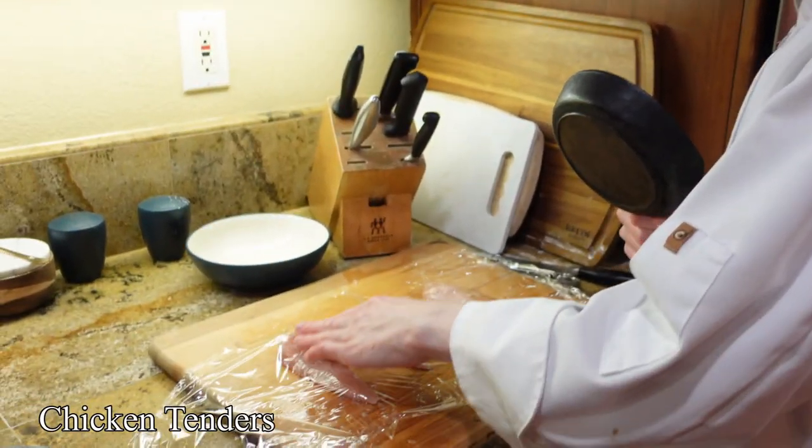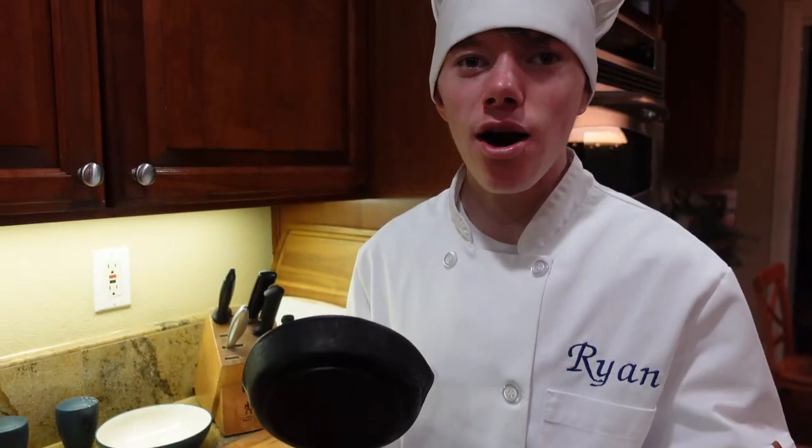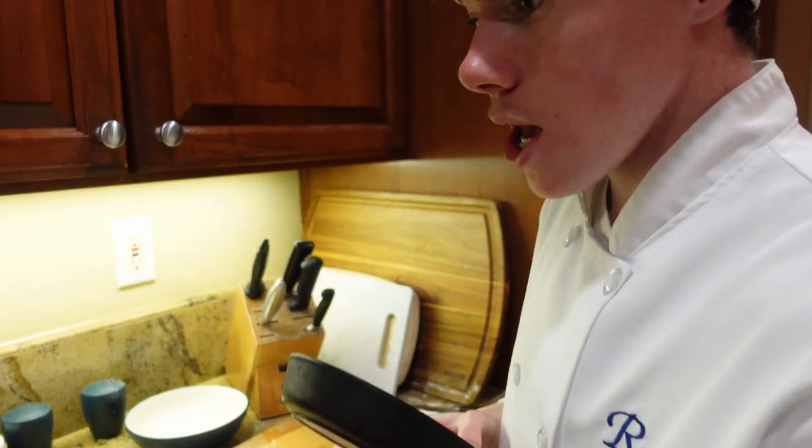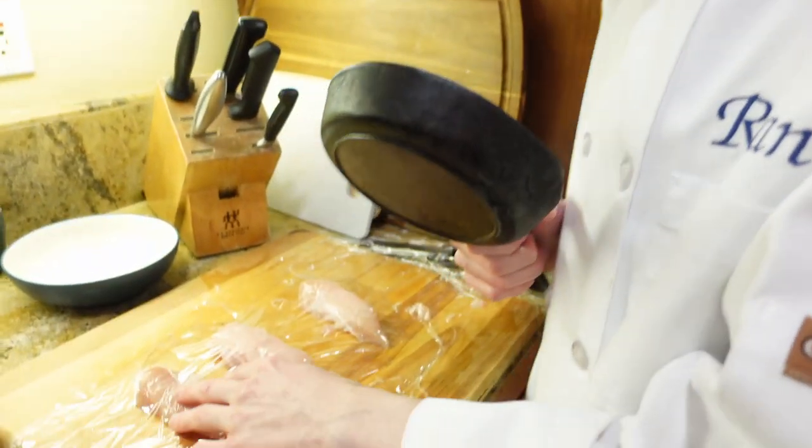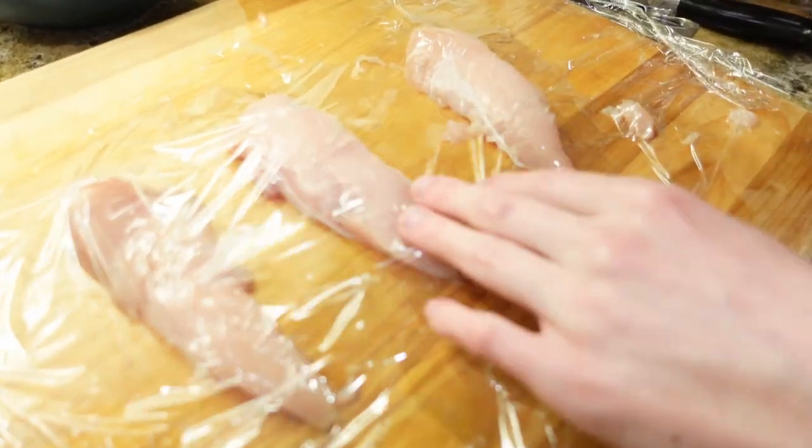So we have chicken tenders here. For you at home, you should use chicken breasts because they're bigger and that's what you typically do with chicken parm. But this is what we just had in the fridge, so we're just gonna smash these chicken tenders.